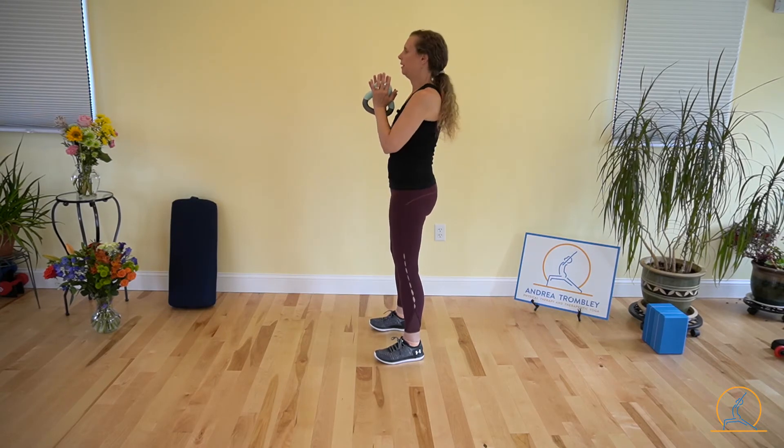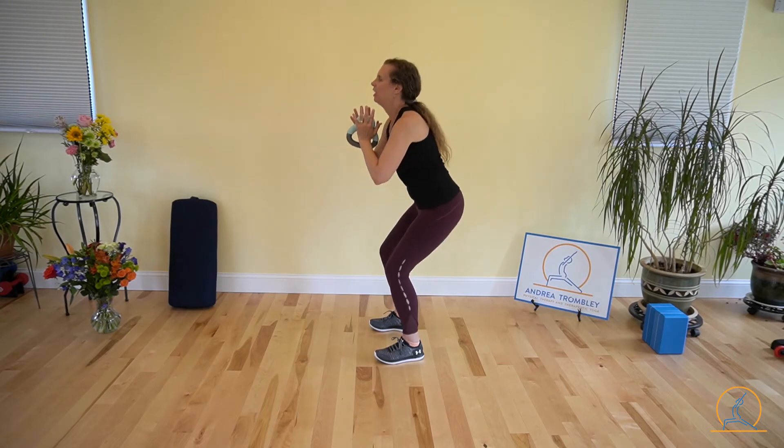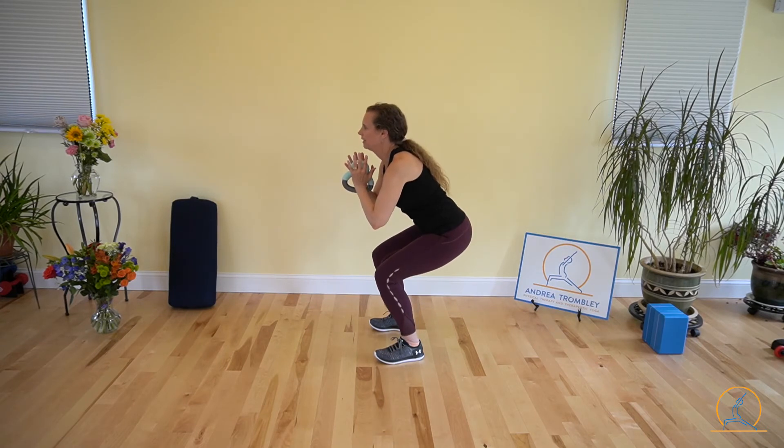And you can stand up nice and tall here. Fingers are loose. So again, cradle your dumbbell or your kettlebell. Take a breath in, let it out. And then as you lower down, wiggle your toes, and then push through your heels and exhale as you lift.